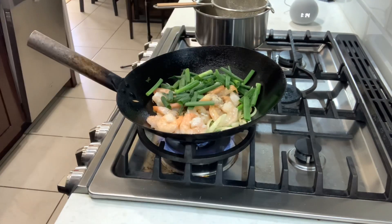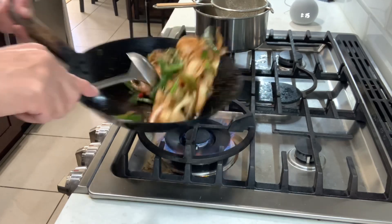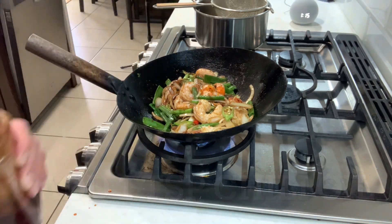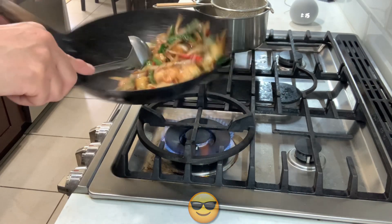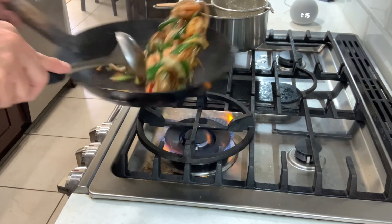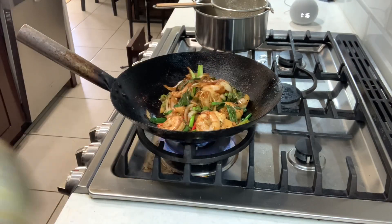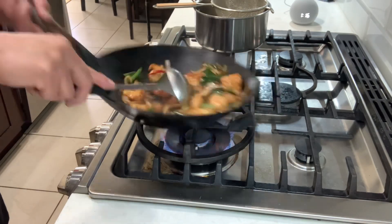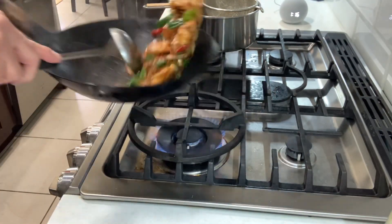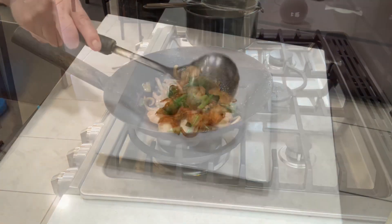Put the green onion in. Add chili oil if you like — one teaspoon. You're going to need cornstarch with no water, one teaspoon. Toss everything together and it's done. Mongolian shrimp, guys!